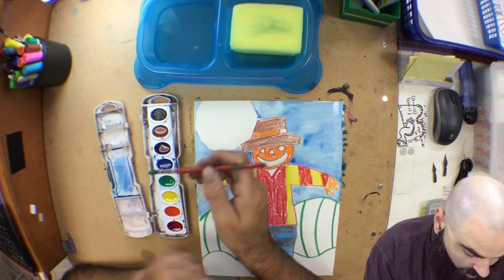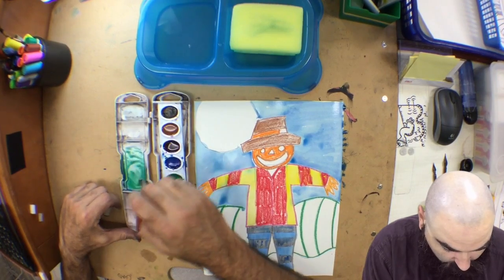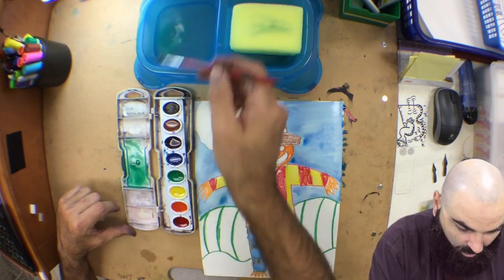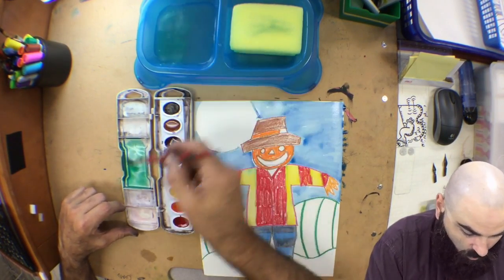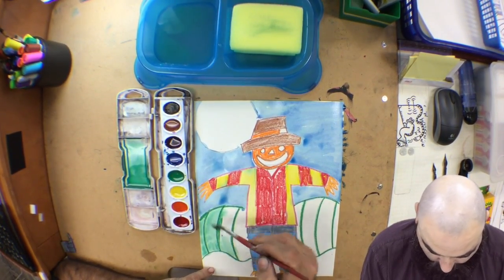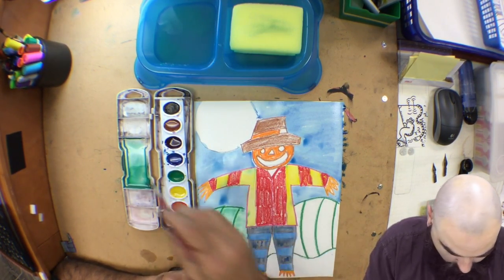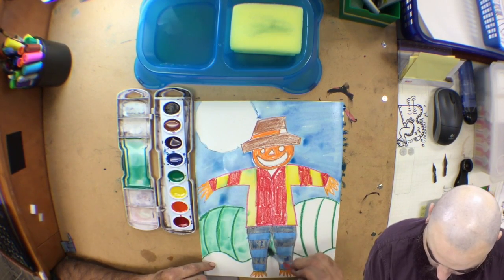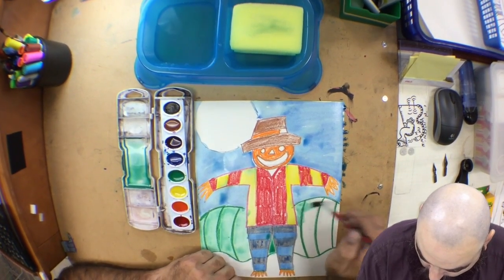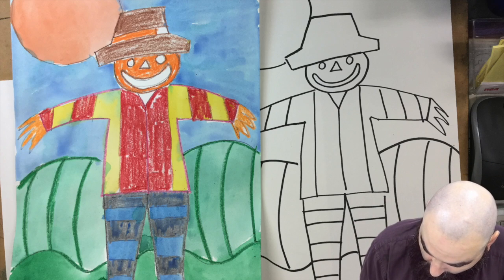I'm going to mix a custom color. I've got some blue left in my mixing tray and I'm going to add a little bit of green — I want to make a blue-green for the fields. I'll add lots of water to make a nice green wash and lay that down. Now we've got a really beautiful blue-green in the background. I'm going nice and slow, washing it down. A little bit of green moved into my blue, but it's only a little bit, so it's not a big deal. When the painting dries I can always go back and repaint areas.